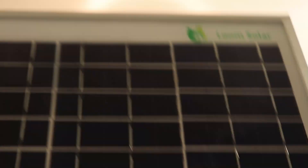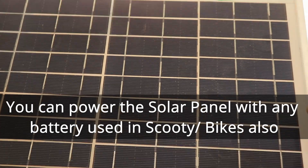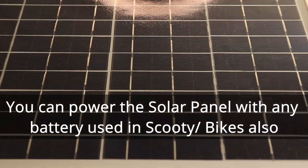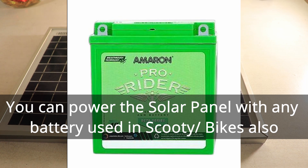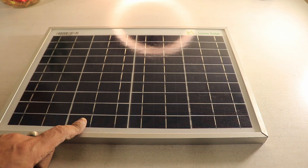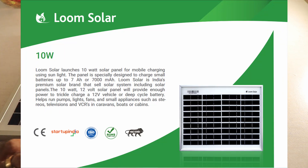This particular solar panel, as you can see, needs to be paired with a battery. Speaking of battery, you can use the batteries that come with your scooty — the Amaron or the Exide battery that comes with the scooter. You can use that particular battery as well, or your bike's battery. You can take out that particular battery, or if you have a spare one, or else you can go ahead and buy those particular batteries as well to use with this setup.